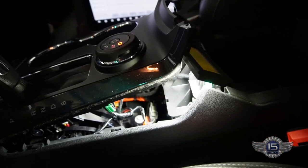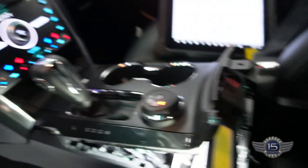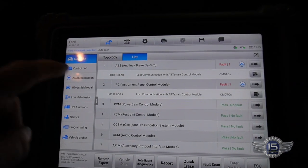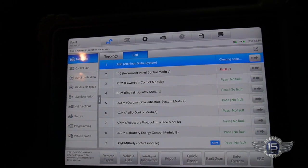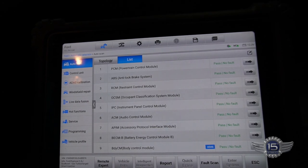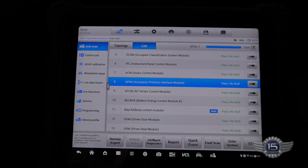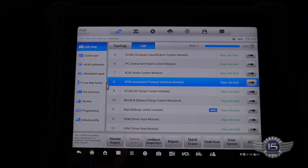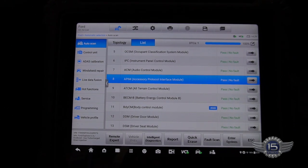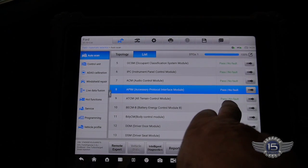Plug it in and we have a light. Let's plug our scanner back in, do a quick erase, see if we can't erase those codes. And look at that — no codes. Imagine that. Once I cleared the codes and closed the door and shut the engine off to start it back up, the codes all went away.